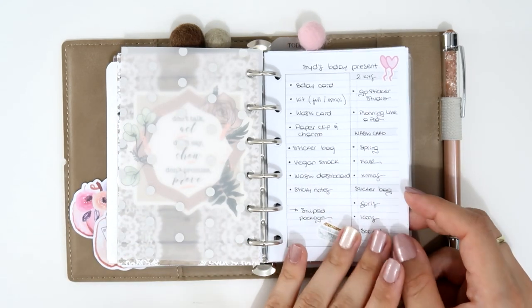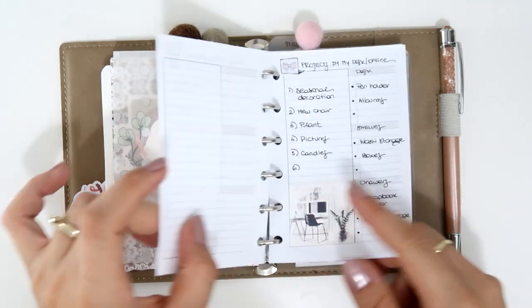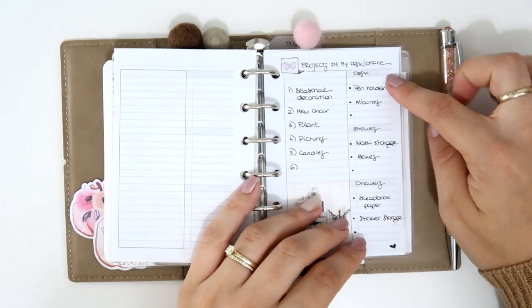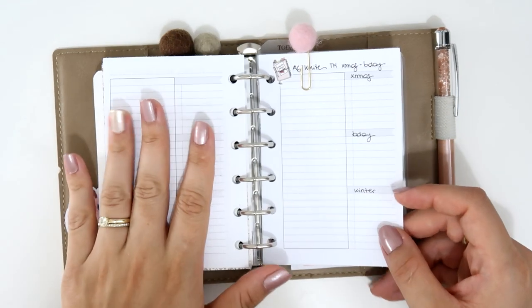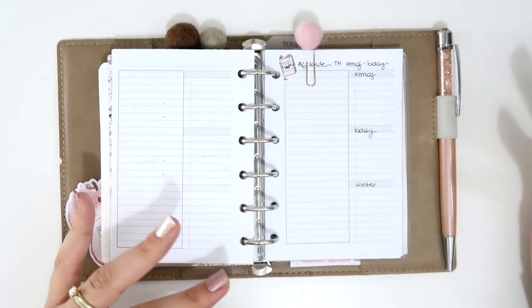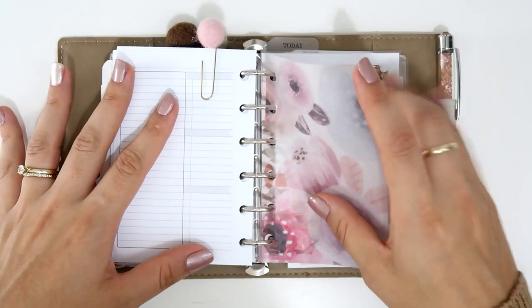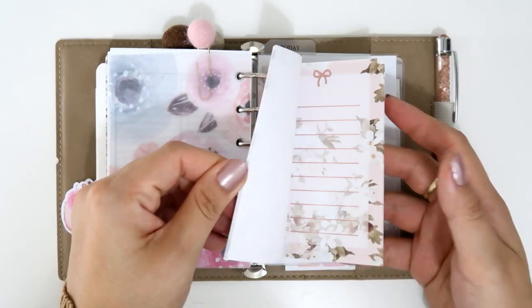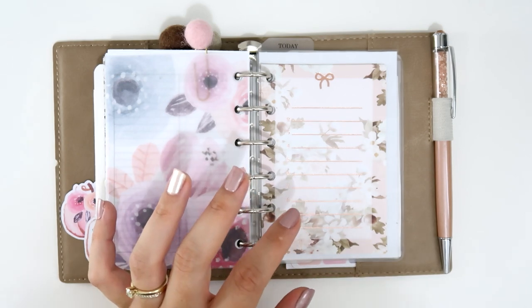In the project section I write things I want to do — a friend's birthday package ideas, my desk and office organization projects, things I wanted to do on my desk, shelves, and drawers. Right now I'm writing ideas for my A6 white TN setup — something for Christmas, my birthday on December 21st, and a winter theme. At the end there's a beautiful vellum from Hello Petite Paper and list pages from Simply Gilded that came in a box.